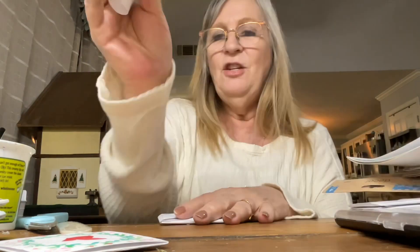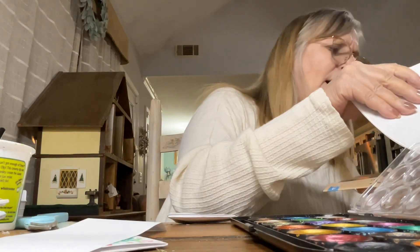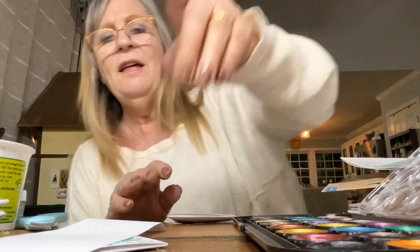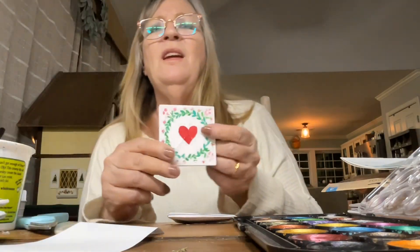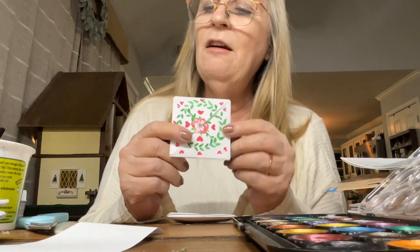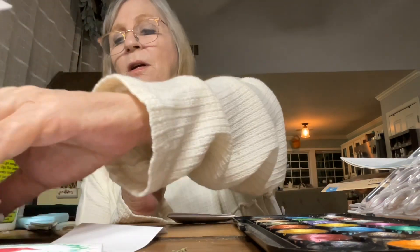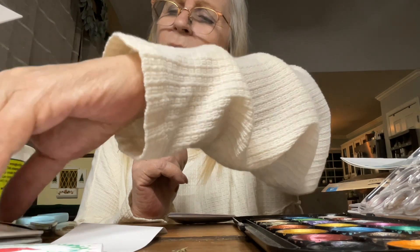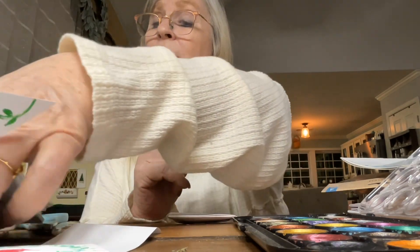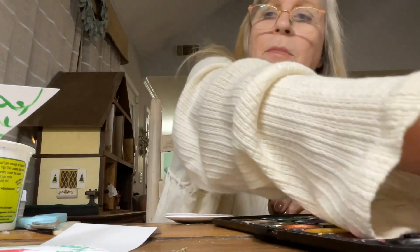I'm going to use watercolors — that's just my favorite medium. You can use colored pencils. I was trying acrylic paint and it was definitely more vibrant, though I wasn't sure I cared for it. You could glue stuff on here too, you could use stamps — just a combination of all the things, whatever you want to do.